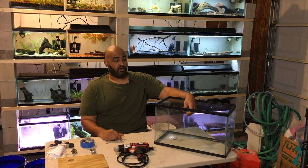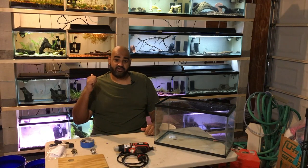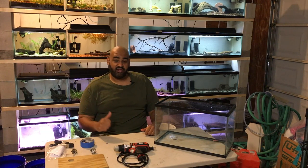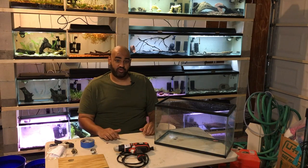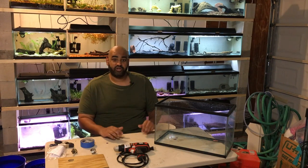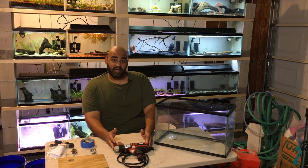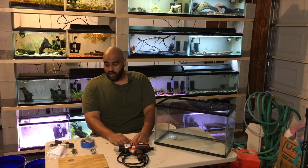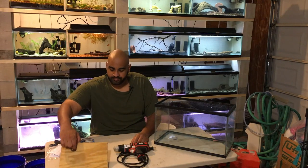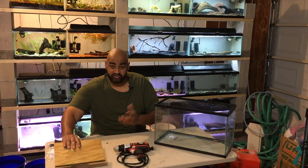First things first, you're going to need a tank — yes, even a 10 gallon tank. I ended up drilling every single tank you see behind me: eight 10 gallon tanks and eight 20 gallon tanks with no issues. So if you're afraid about drilling a tank, no worries — it's simple. Once you have your tank, you're also going to need a drill. I recommend using a corded drill, or if you have a battery operated drill, make sure you have extra batteries just in case, because you want to have plenty of power. You're also going to need a piece of plywood to use as a guide — I'll explain this in a second, but you just need a scrap piece of plywood.